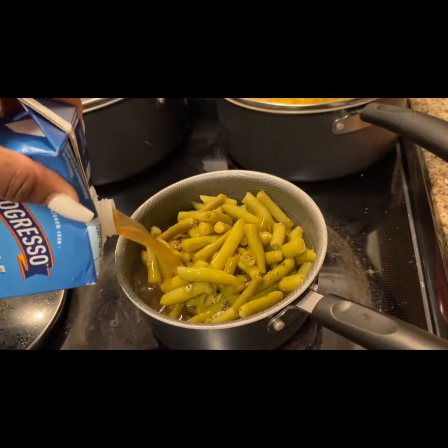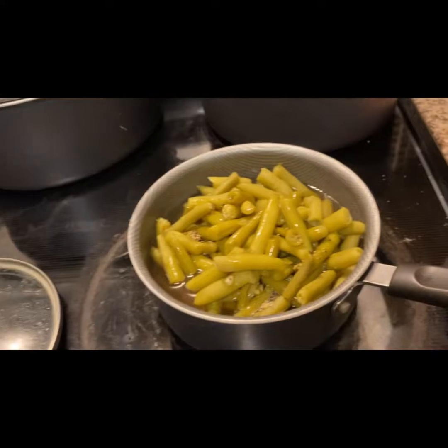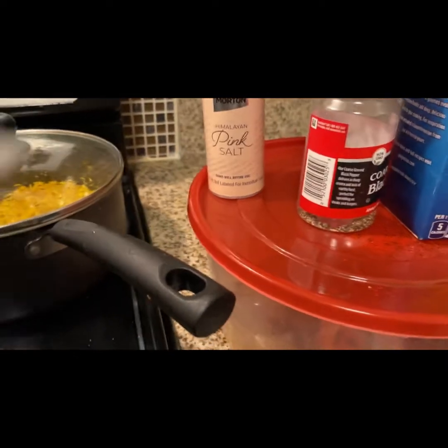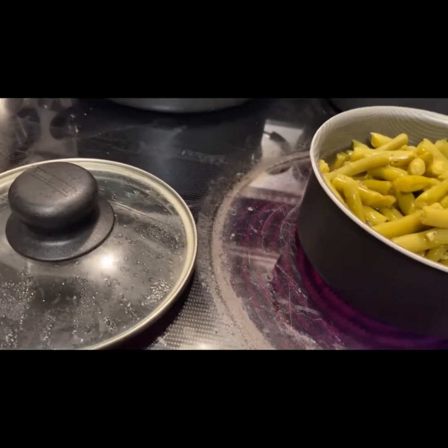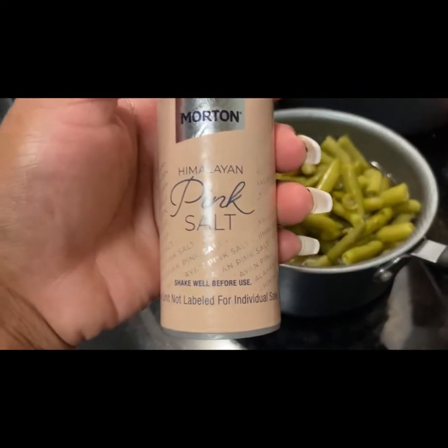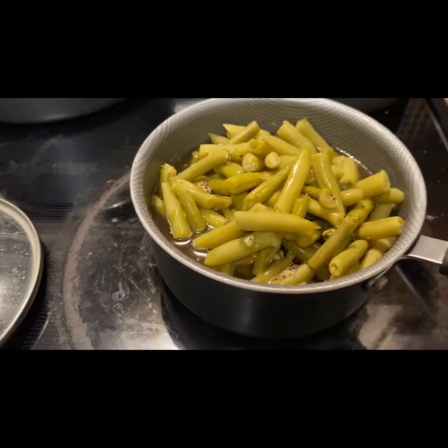The only thing you need is about one or two cups — I say about one cup — of Progresso vegetable broth vegetarian, black pepper, and Morton Himalayan pink salt. We got some Himalayan pink salt by Morton brand and black pepper by McCormick. I'm going to put the pink salt in there.